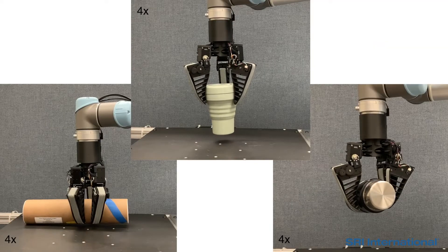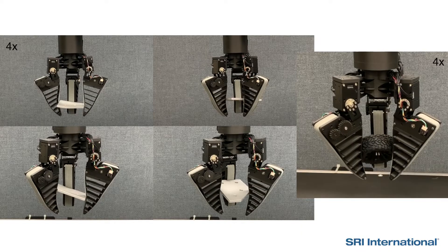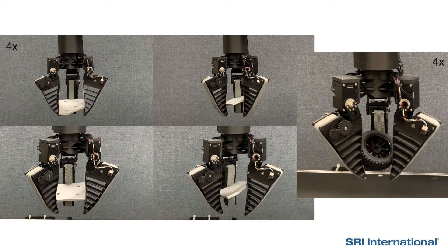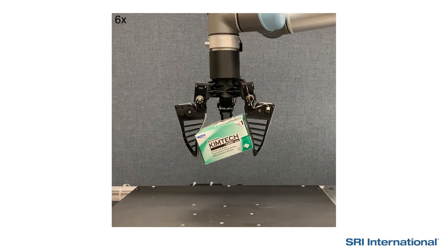This makes it less likely to drop the object during manipulation. This technology drastically improves the effectiveness and robustness of robot manipulation and has a wide range of potential industrial applications.